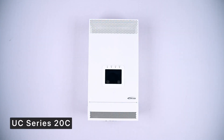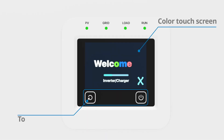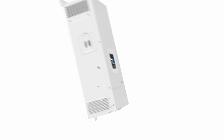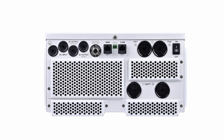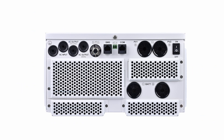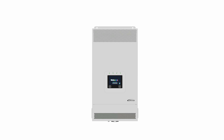This is the UC Series 20C device. On the front is a color touch display and touch buttons. On the left side, there are link ports for connecting multiple devices in single or three-phase parallel configurations. At the bottom are the input-output terminals and device switch. The names of each interface are shown in the diagram. Now, let's watch the installation animation.